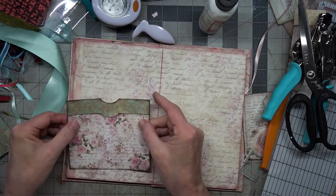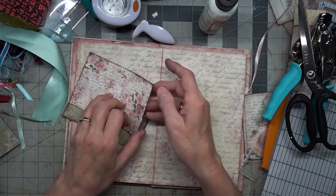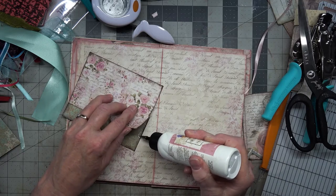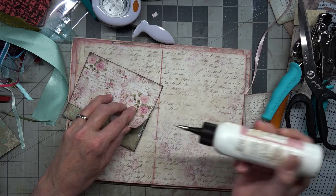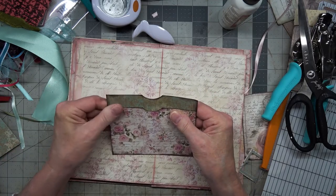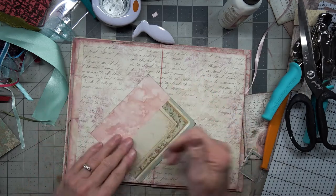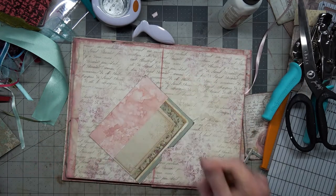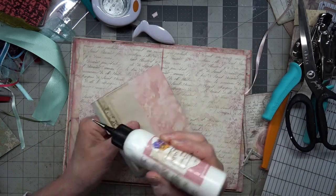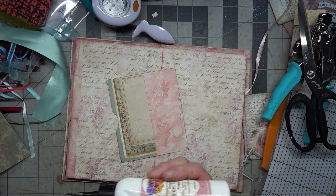Hopefully that is even, and then I'm going to glue this side. Make sure there's no glue on the back other than what we're going to put on the three sides. Get rid of that — we don't need the junk in our book.